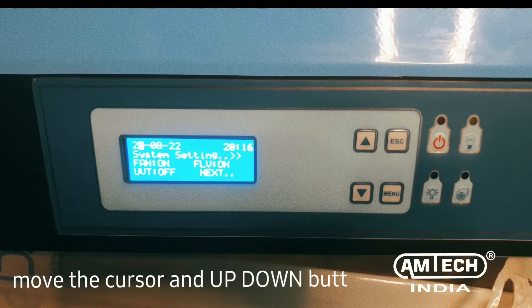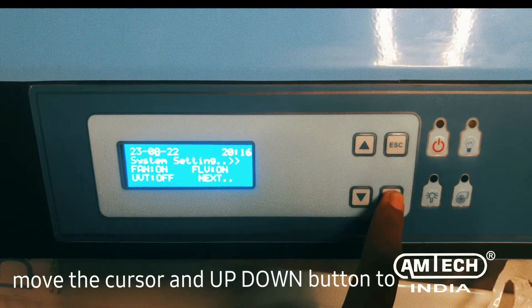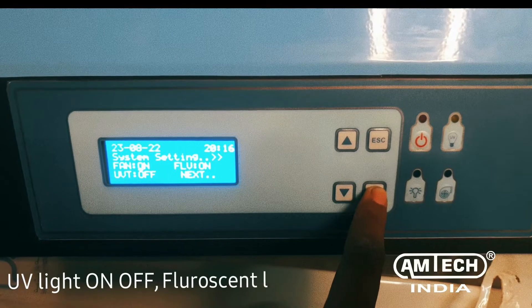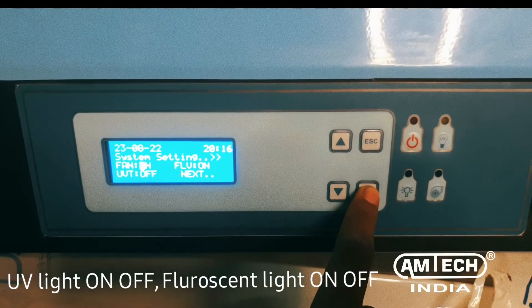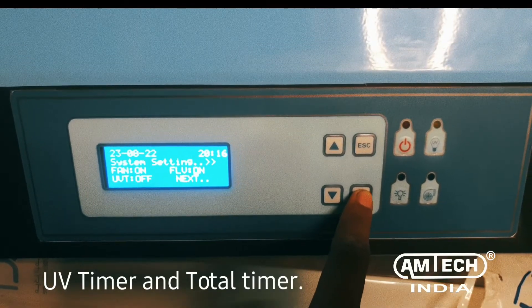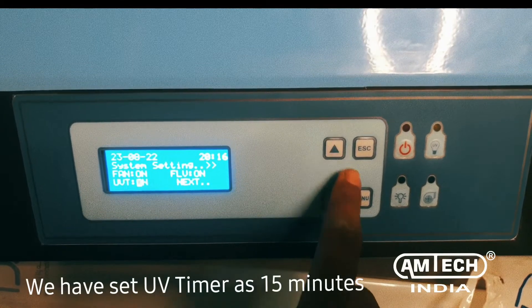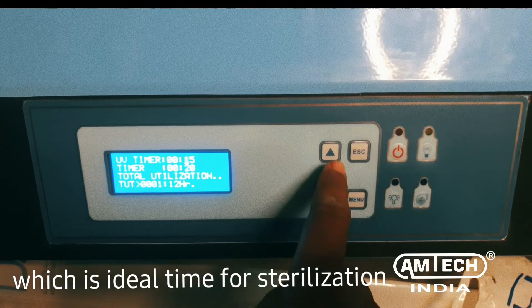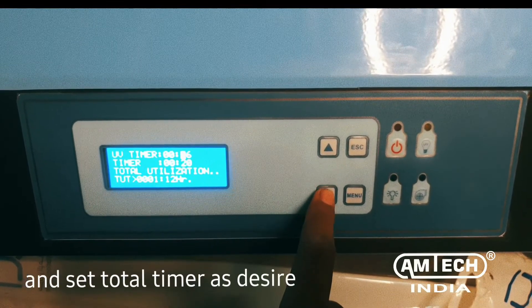Use the menu button to move the cursor, and the up/down buttons to change the values for date, time, UV light on/off, fluorescent light on/off, UV timer, and total timer. We have set the UV timer as 15 minutes, which is the ideal time for sterilization, and set the total timer as desired.